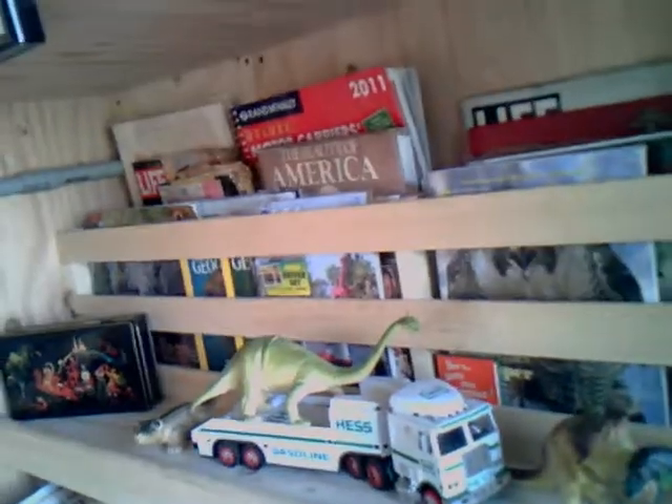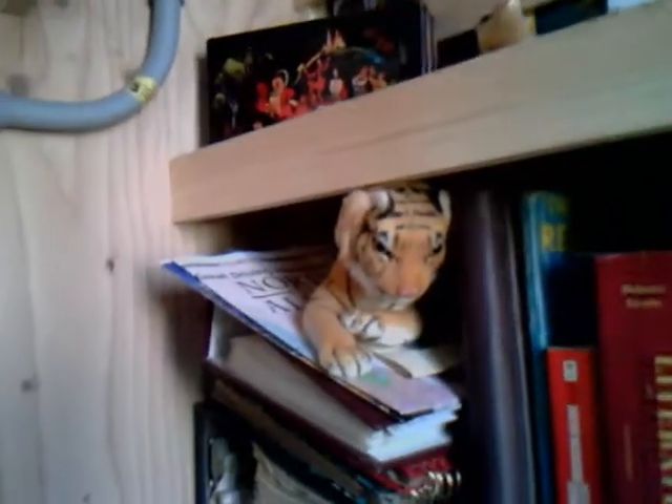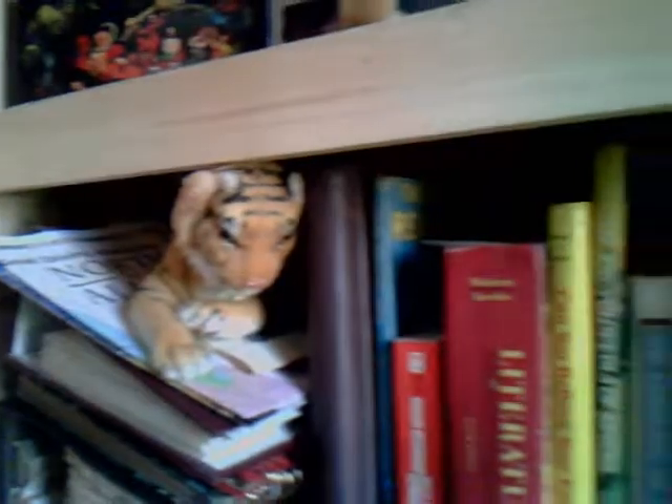Over here we have a little library stocked with magazines — everything from Playboy to National Geographic. Down on the bottom there's the dictionary and the hydrometer.